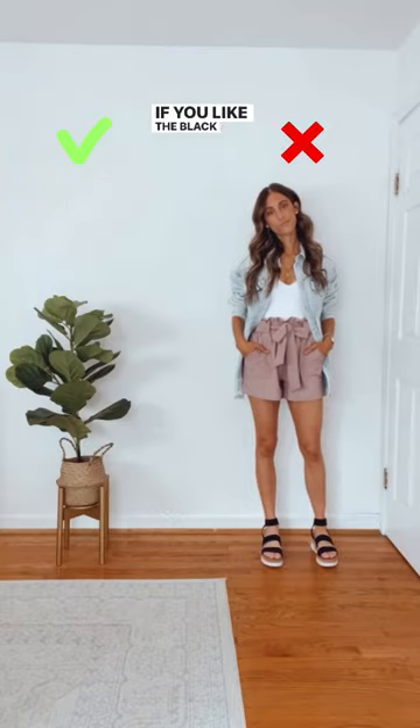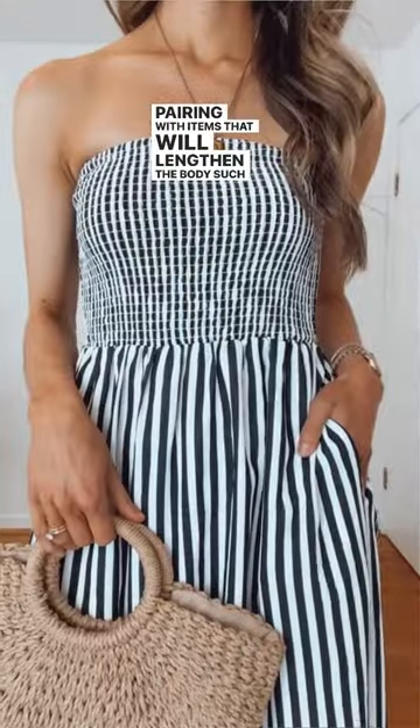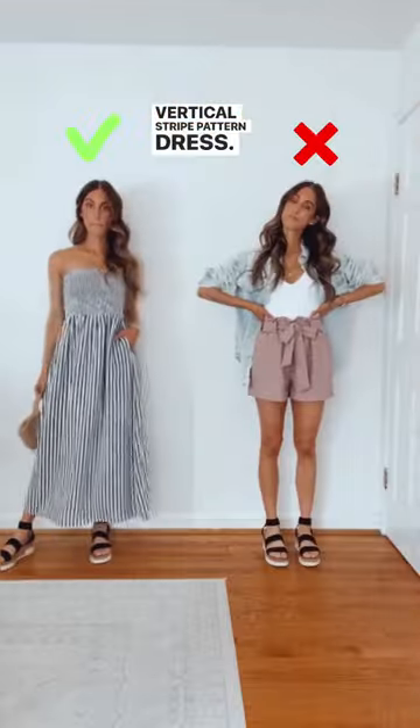If you like the black ankle strap, consider strategically pairing with items that will lengthen the body, such as a vertical stripe pattern dress.